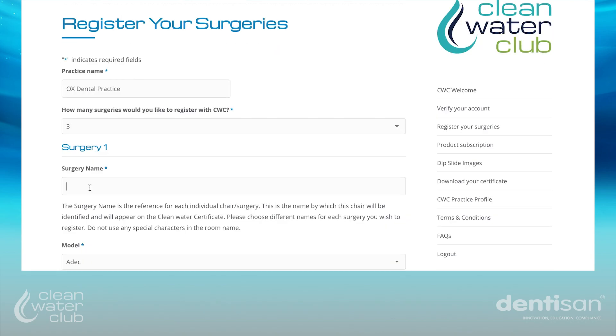Simply complete the details for each surgery. The surgery name is the name which will identify the surgery throughout the process and will appear on your Clean Water Club report and certificate. Please do not use any special characters or apostrophes when entering the surgery name.